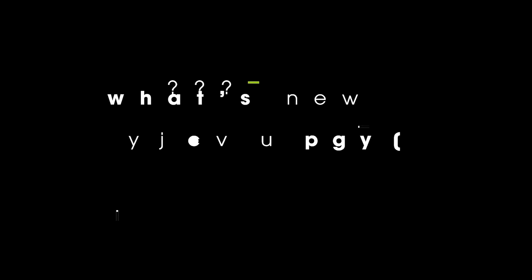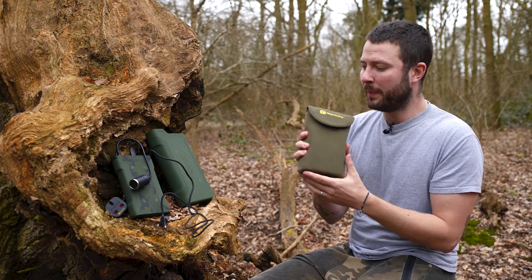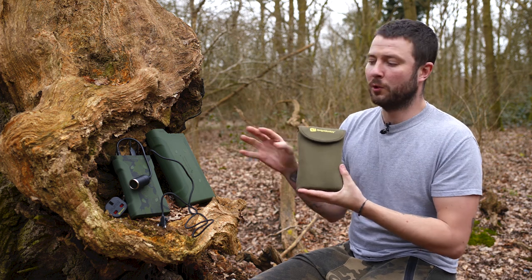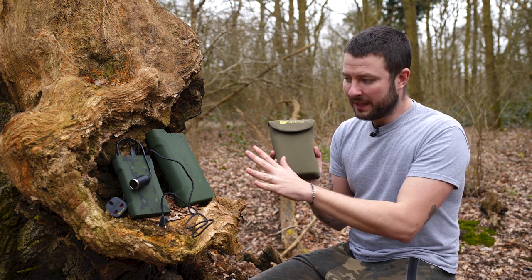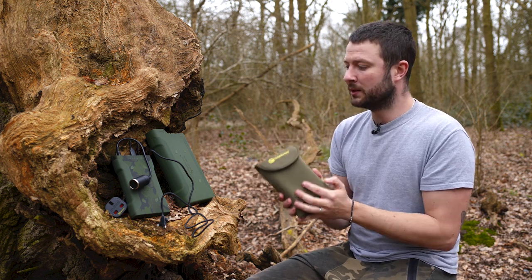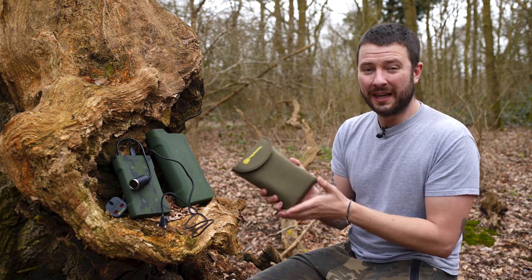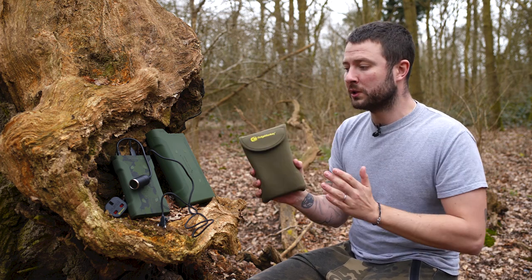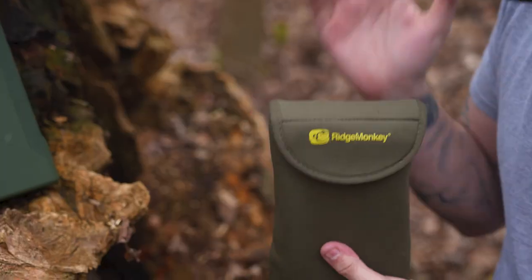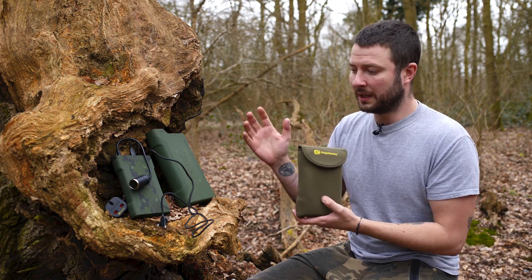In my hand here I have a Ridge Monkey Power Pack, and to my right I have two more. This is the third time I've reviewed the Ridge Monkey power pack range, and the reason I've done that is because I genuinely rate these things as incredible bits of kit. I've used them at Topography, we use them all the time — have done for years — and I can really vouch for their quality and how good an addition they are to your fishing tackle.